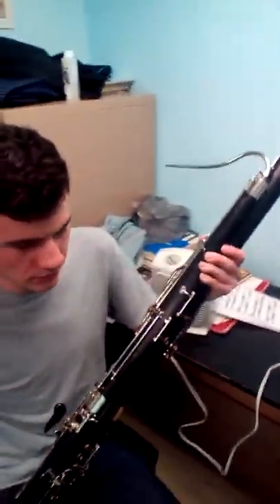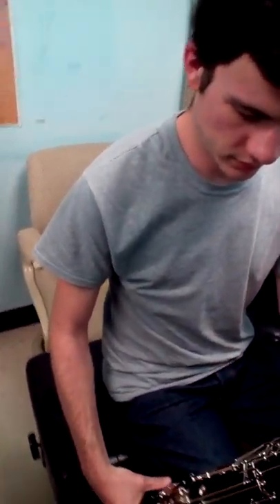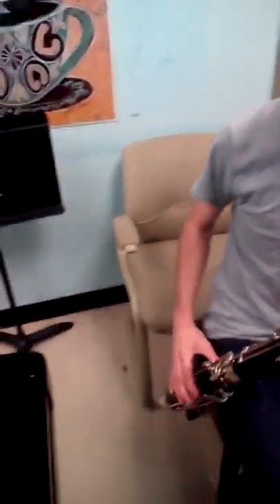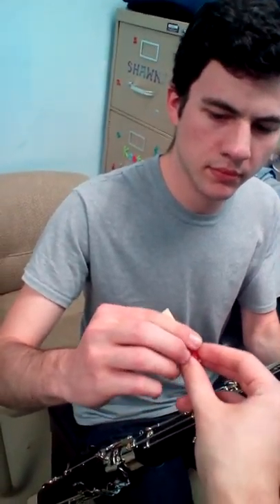Now, for a bassoon embouchure, you want to say the word 'howl.' Then hold that shape. You want the pressure to be coming from the corners of your mouth, not from the tops and bottoms because you'll squish the reed. So, take this reed, which is now properly hydrated. Say the word 'howl,' put the bassoon reed in your mouth a good bit of the way, and try blowing. There you go — you got a sound. Mess around with it a little bit, see if you can find a sweet spot.